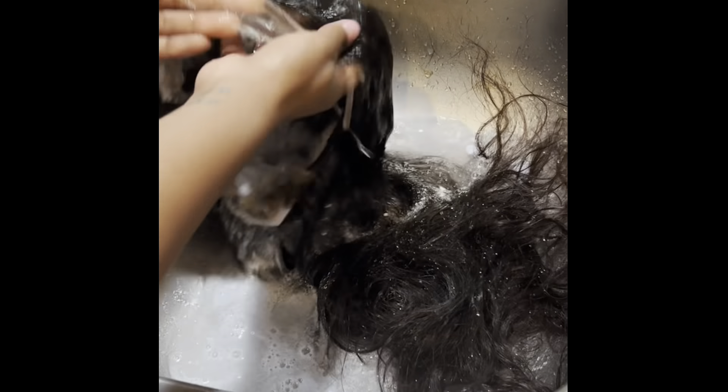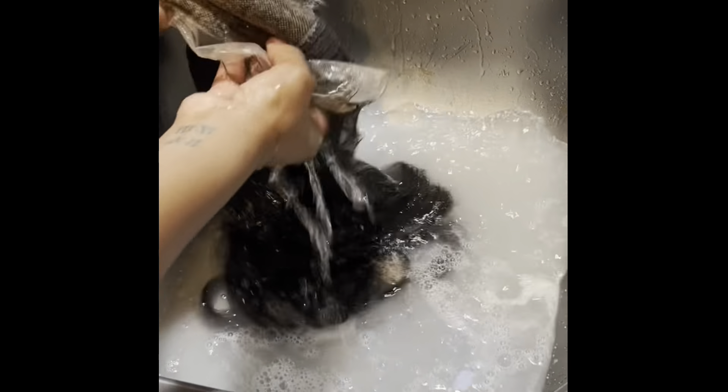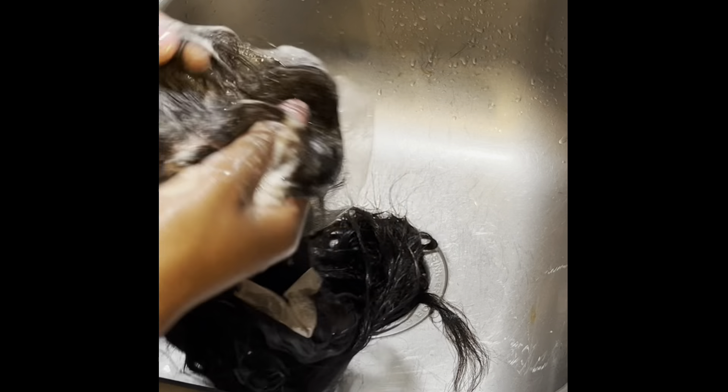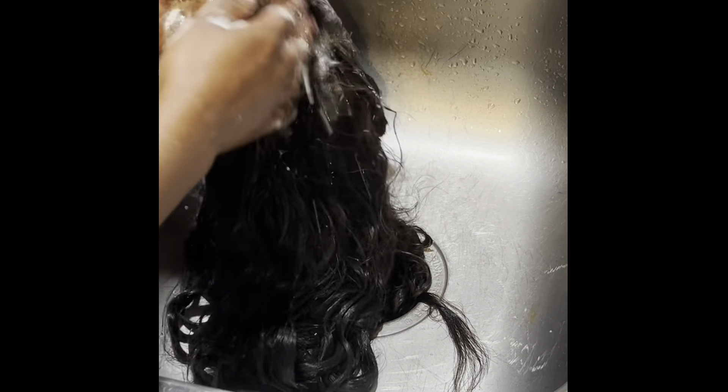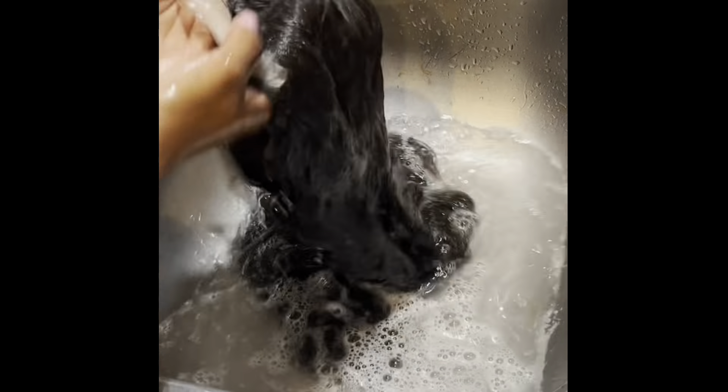Next we're going to rinse all of the bleach out of the hair — we'll rinse on both sides, from the top and from the inside of the wig, and gently massage the lace to rinse all of the bleach out. When washing a wig you don't want to scrub the hair; you want to gently squeeze it, the way you would if you were rinsing a sponge. I'm using some neutralizing shampoo just to stop the oxidation and stop any chemical process that may still be going on, and to make sure all of the bleach is out — we don't want any bleach left inside the wig because it can bleed through to your real hair or wig cap.